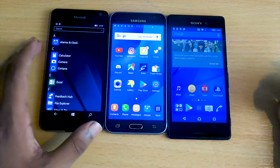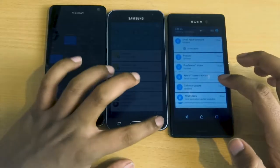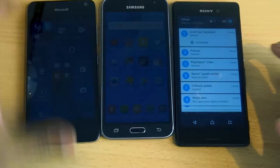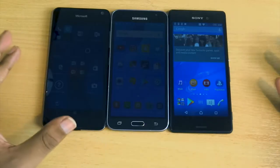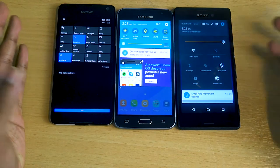Comparing brightness, the J3 is the brightest, followed by the M4 Aqua, and then the Microsoft at full brightness. At minimum brightness, both the Microsoft and Samsung are fairly dim whereas the Sony is slightly brighter, which could be a problem if it has a low range of brightness adjustment.